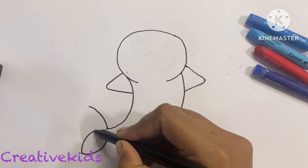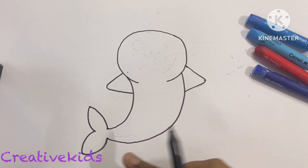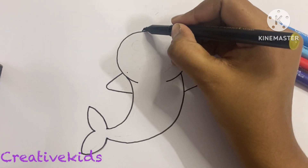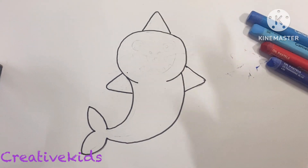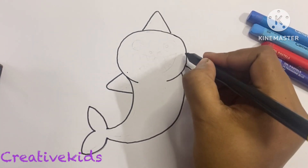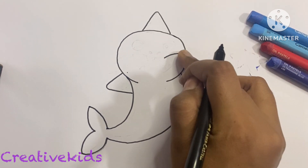The lower curve goes inside to out. The same way it will go on this side and this side. Next will be the head fin, which will be a little triangle.